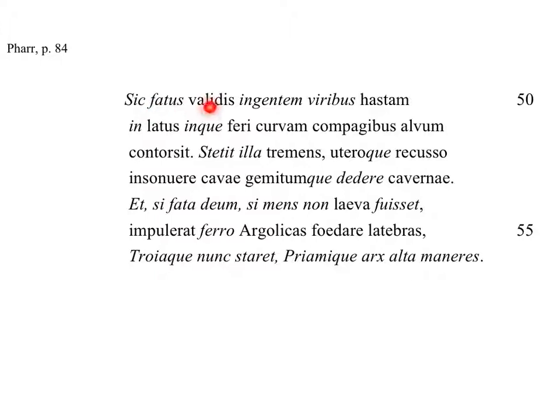Sic fatus validis ingentem viribus hastam, in latus inque ferri curvam compagibus alvum contorsit. Let's do that part first. 'Sic fatus' — so having spoken. This is a perfect participle, and it's passive, but not really — it's deponent, because it comes from 'for, fari,' which means to speak. And it's deponent, so passive form but translated active.